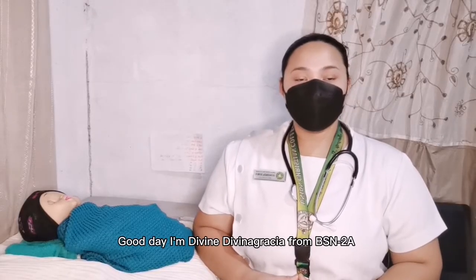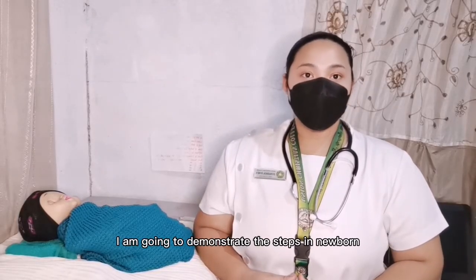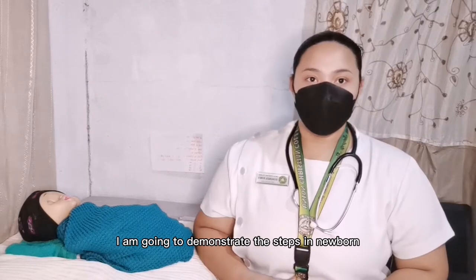Good day, I'm Devine Thivina Grosher from Descent UA, and in this video I am going to demonstrate the steps in newborn assessment.